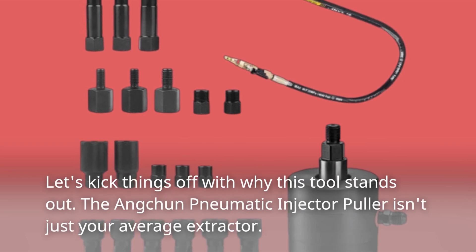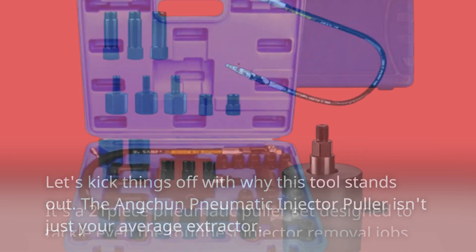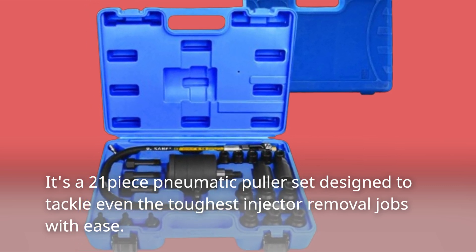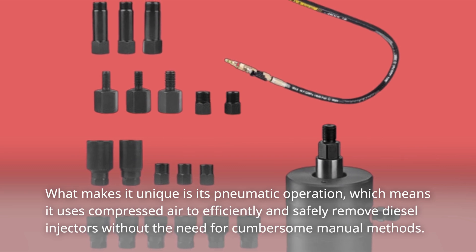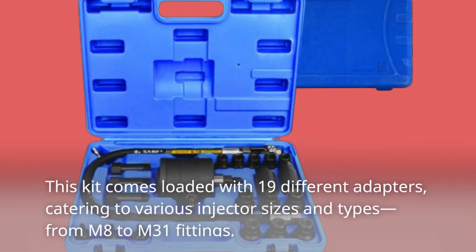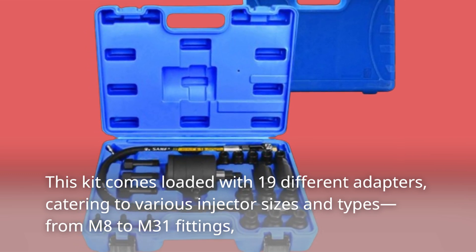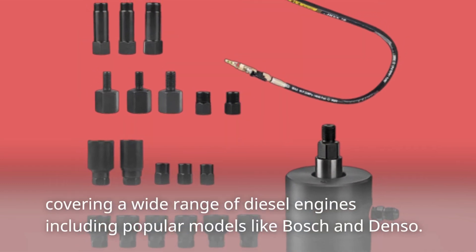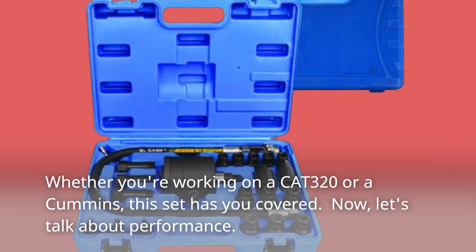The Ancchun Pneumatic Injector Puller isn't just your average extractor. It's a 21-piece pneumatic puller set designed to tackle even the toughest injector removal jobs with ease. What makes it unique is its pneumatic operation, which uses compressed air to efficiently and safely remove diesel injectors. This kit comes loaded with 19 different adapters, catering to various injector sizes and types, from M8 to M31 fittings, covering a wide range of diesel engines including popular models like Bosch and Denso. Whether you're working on a Cat 320 or a Cummins, this set has you covered.